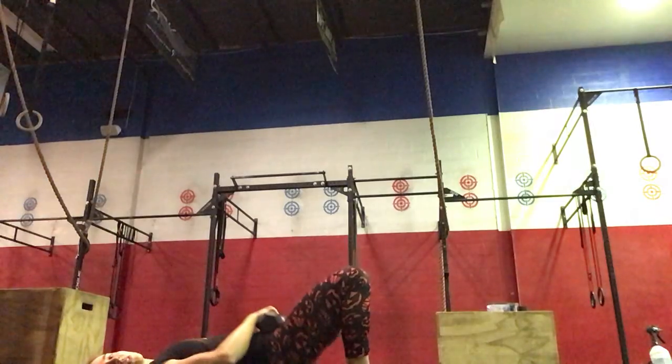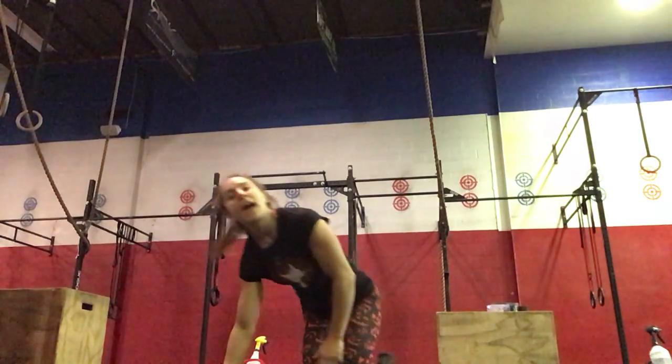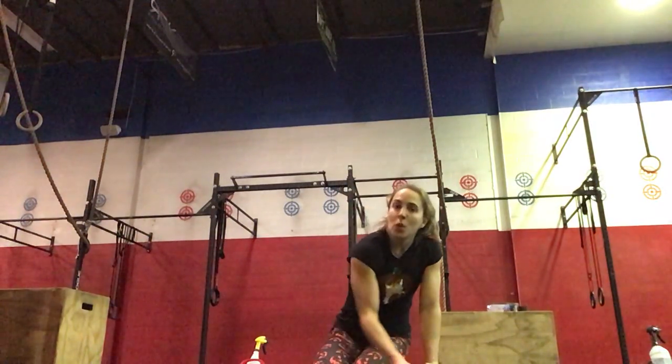Then weight on your lap for 20 bridge lifts — lift your hips and then lower, squeezing your glutes and your hamstrings. So five each side on Bulgarian split squats, ten each side on the RDLs, and then 20 bridge lifts. You'll go through that for three sets.